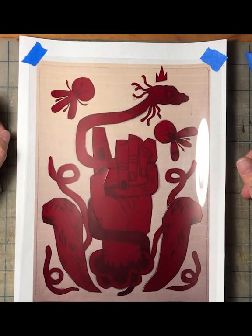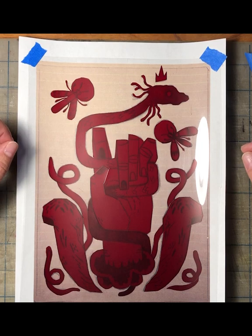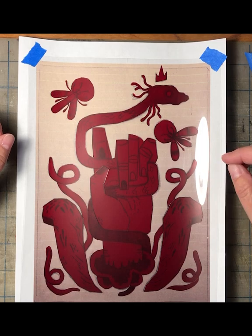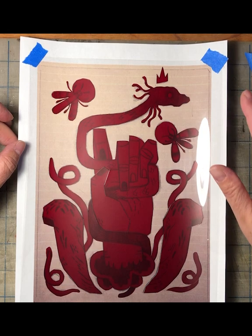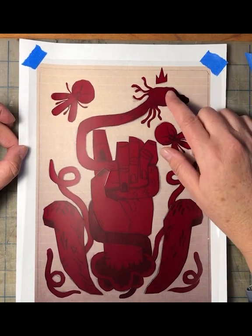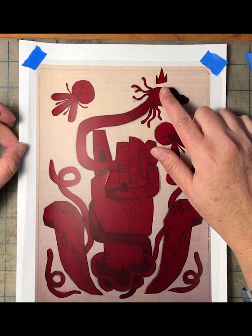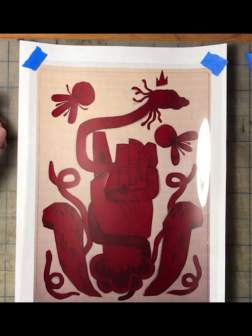At this point what we have is all of the negative space removed, and that leaves the positive. That's important because a lot of times when people start using ruby lith they get it reversed. What we're looking for is a positive, because the ruby lith is what's going to punch out of our screen that has the photo emulsion on it. This is going to not allow the emulsion on our screen to harden so that we can use water to punch it out.